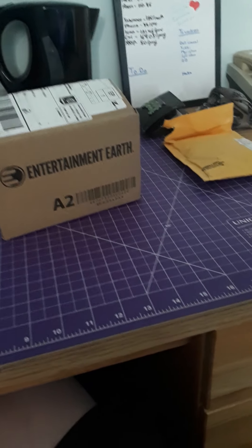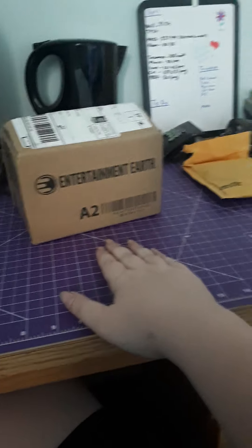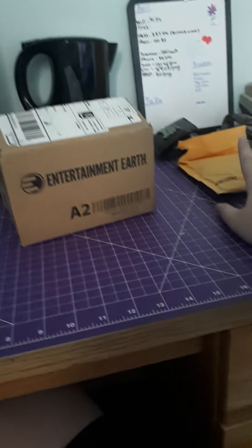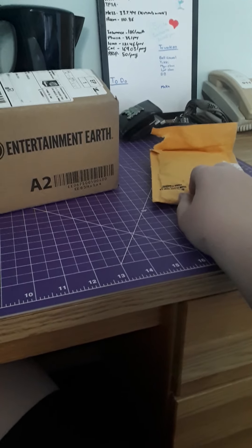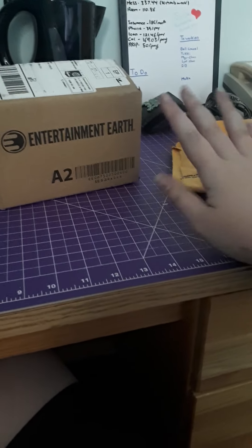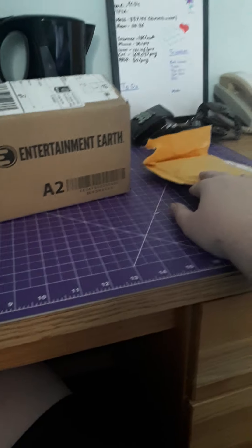Hello everybody and welcome back once again — this is Machine Gun — and today I have a Funko Pop unboxing video from Entertainment Earth for you, as well as a little extra surprise from Shark Robot, because I collect more than Funko Pops. This came at the same time and I thought it'd be really cute to open with you guys.